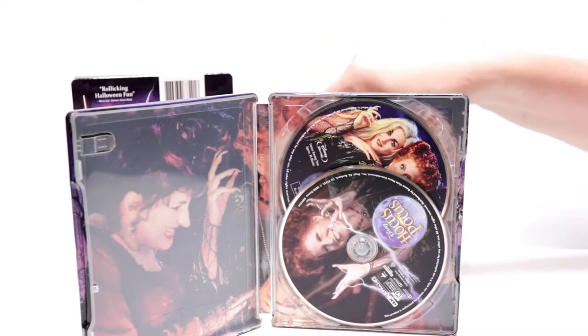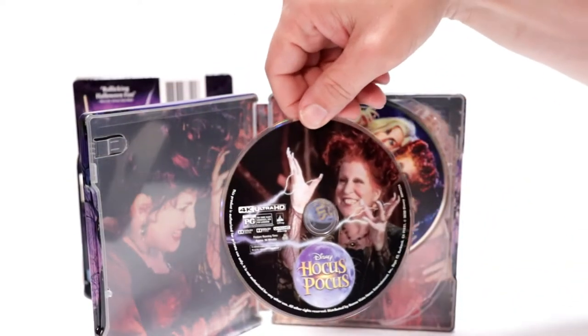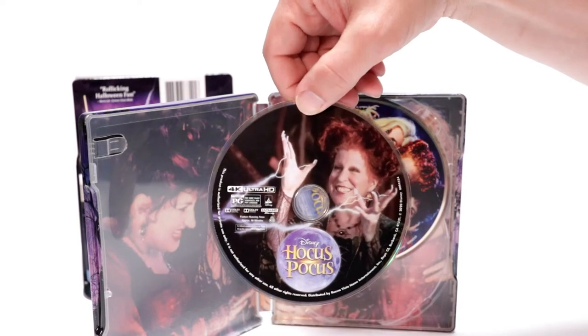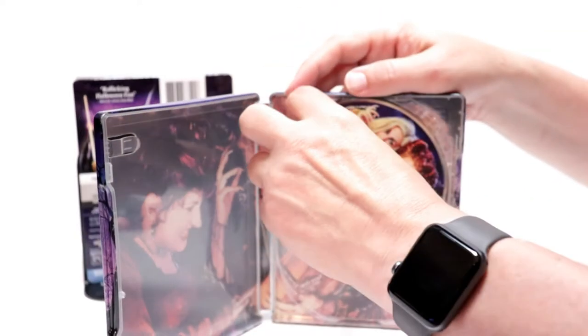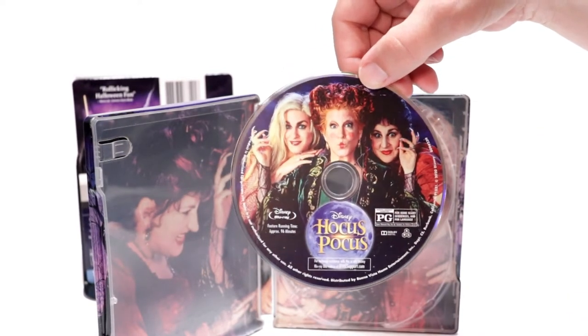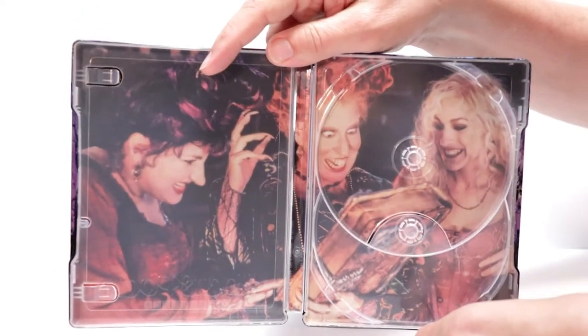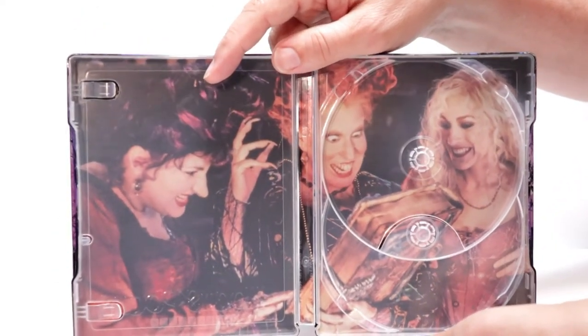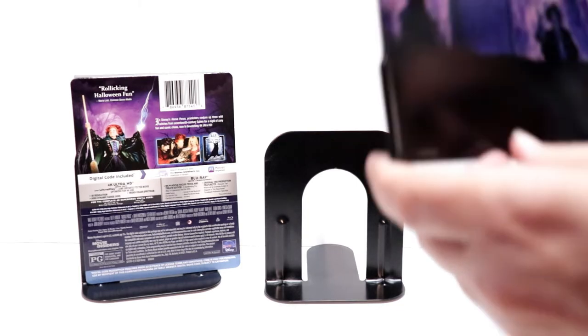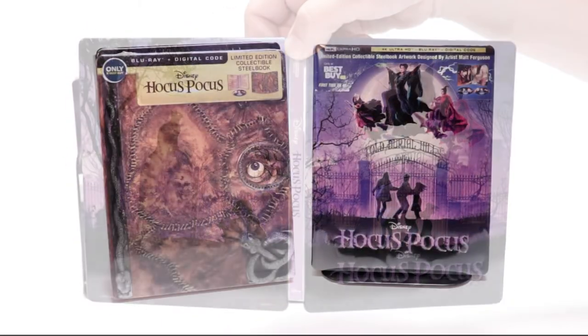Another nice image — we open it up and it's a continuation. Great job with this steelbook. On the inside it does come with a digital code, which I've already removed, and then in the front we do have our 4K disc, and in the back we have our Blu-ray disc with some nice artwork, and really nice inner artwork here of the sisters.